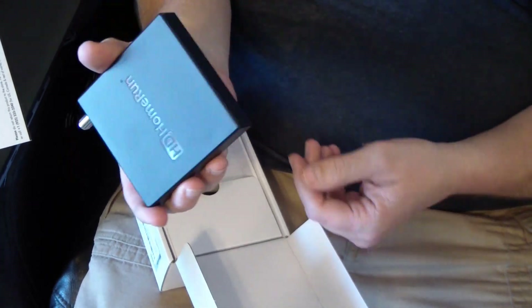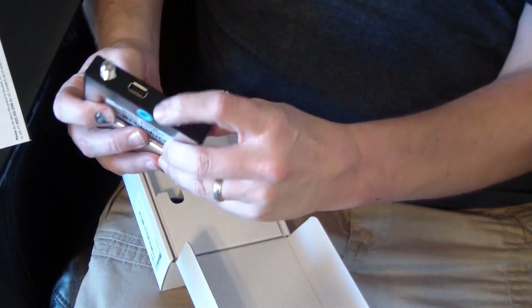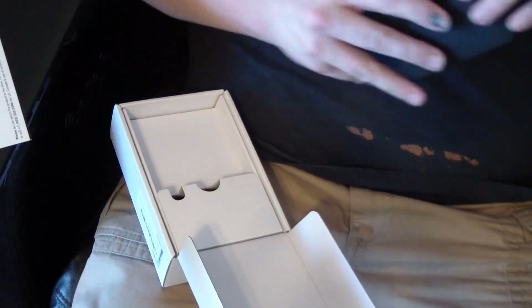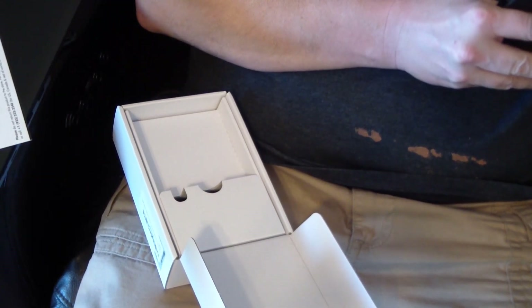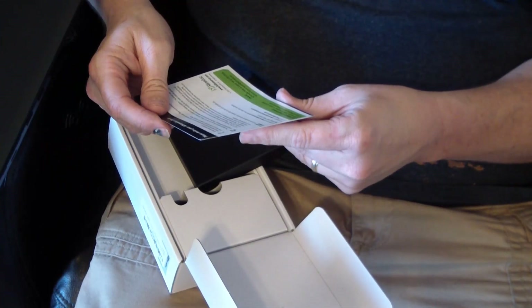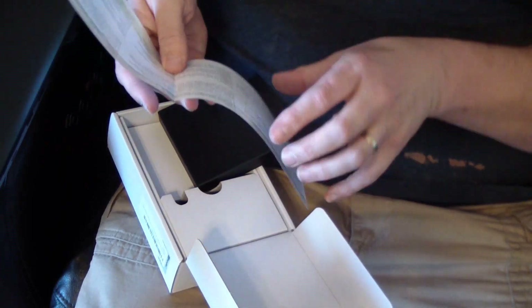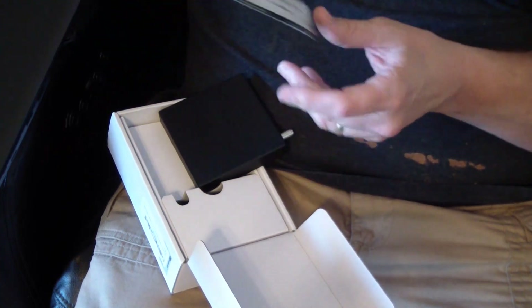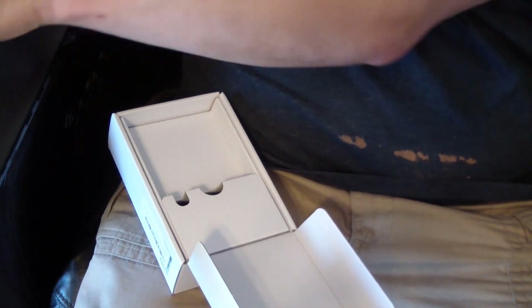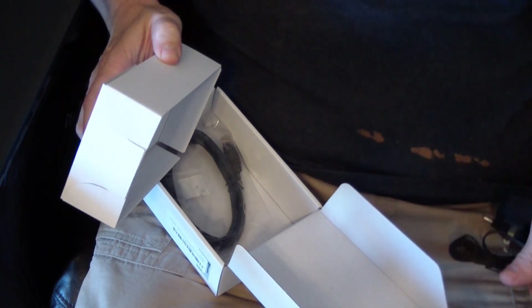So here's the HDHomeRun unit. You've got your Ethernet port and a USB — I think it's just a USB 2 port, not a USB 3. It's for the DVR function if you pay for that, but with the Plex server I already have set up in my house, you can use that for DVR, and it'll automatically strip the commercials and everything else.